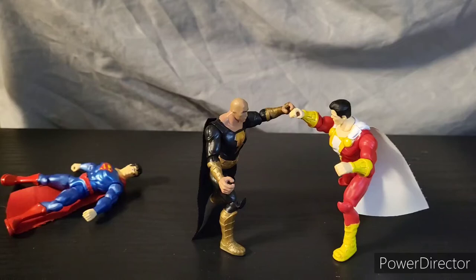Hello everybody and welcome to the show. Today we will be reflecting on the new movie figure Black Adam from DC Spin Master.